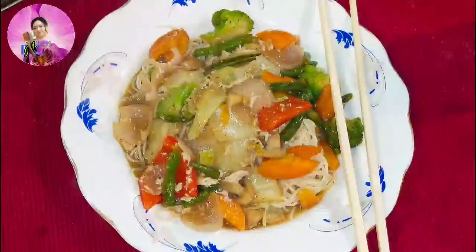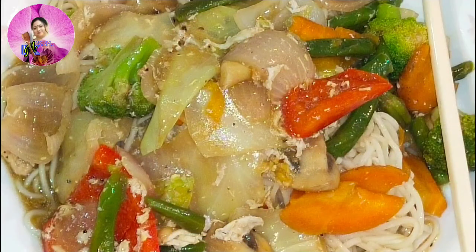Namaskar, welcome to Momo's Kitchen. Today in my kitchen I am going to make Cantonese noodles, and it is a viewer's request, so Cantonese noodles for you.